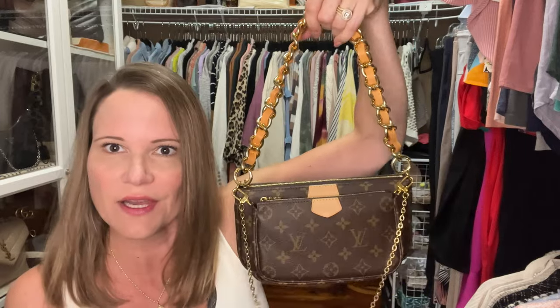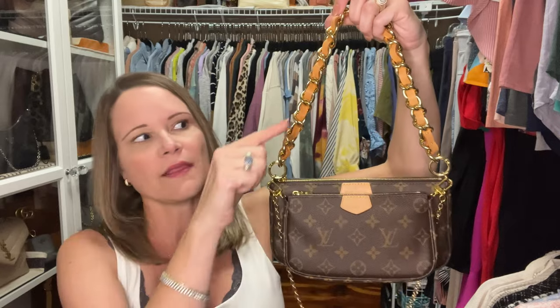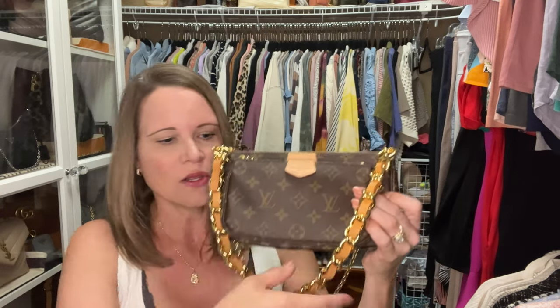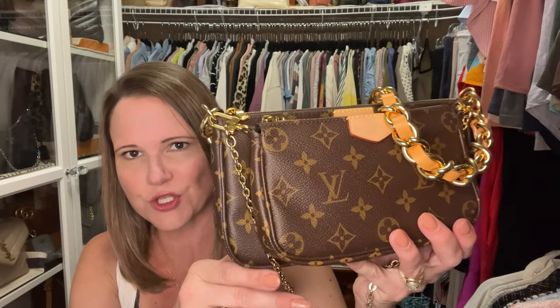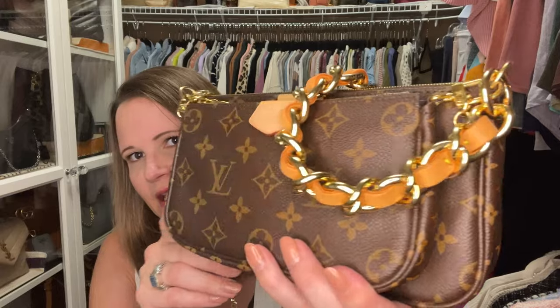The Louis Vuitton Multi Pochette Accessories is a great little bag. If you want to use it as a shoulder bag with the golden chain that came with it dangling, you can, or you could remove that and use the Dress Up Your Purse strap instead. I think it's an adorable little shoulder carry with this chunky strap, and it's a super nice match with the LV hardware.